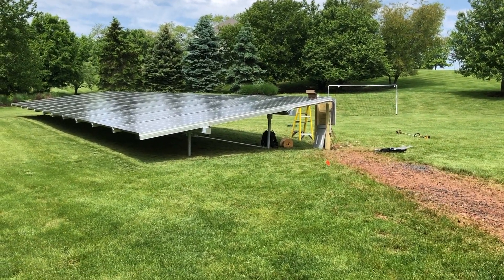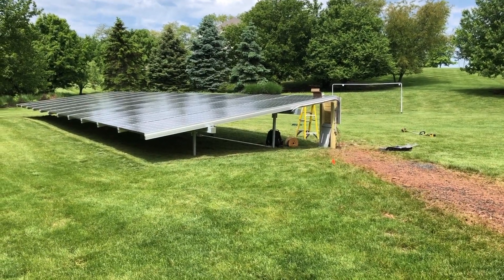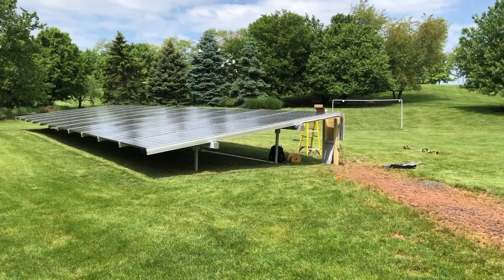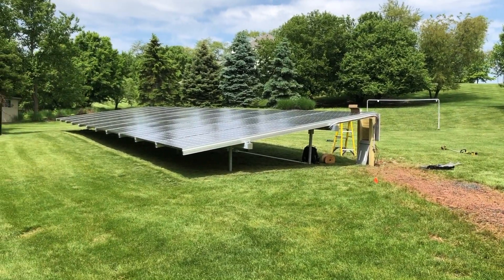The low profile gives you the ability to put some bushes or a fence or what have you. The truth of the matter is you're just not going to see it as you normally would with an array that's 15 feet off the ground.